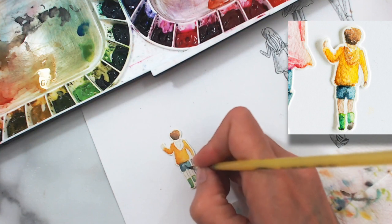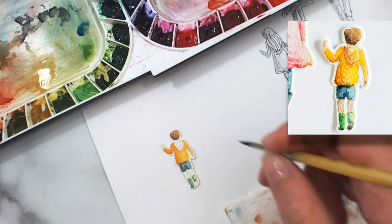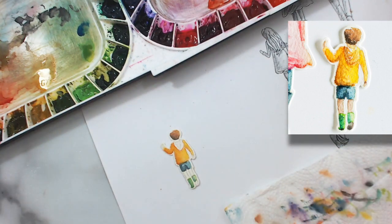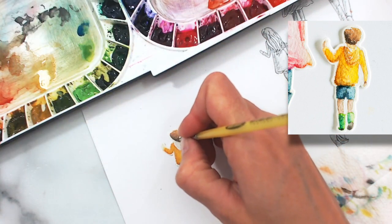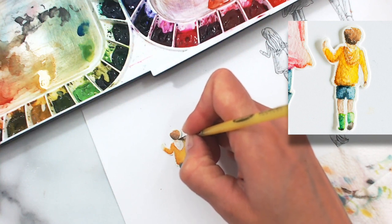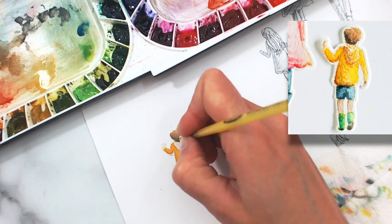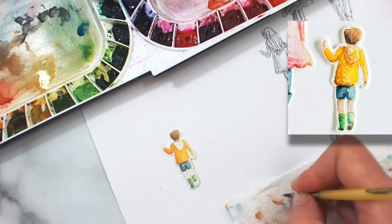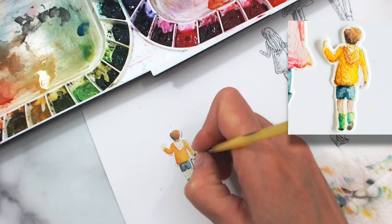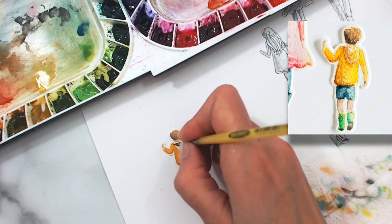I'm just continuing to add some shading using Payne's gray on the shadow side of his right leg and creating some darker areas. Now we're going to go up and get his skin with some skin tone — he has a little bit in his neck area and also two little hands. These areas are really really small but it can help to make an image pop if you can capture a little bit of shading in these tiny areas as well. I tried to catch some shading over on the left side of his neck, which would be in shadow.